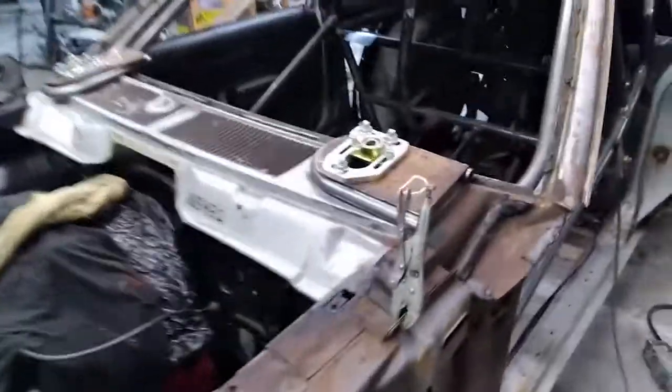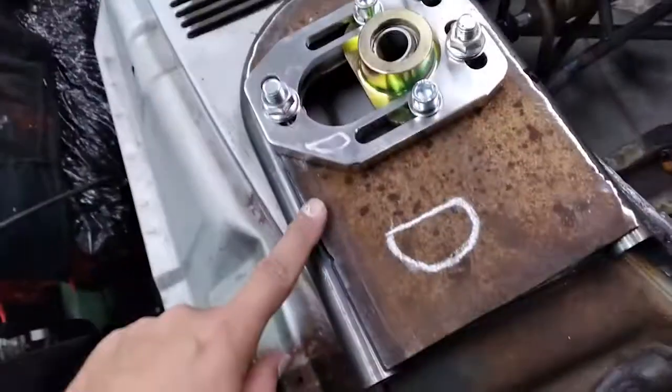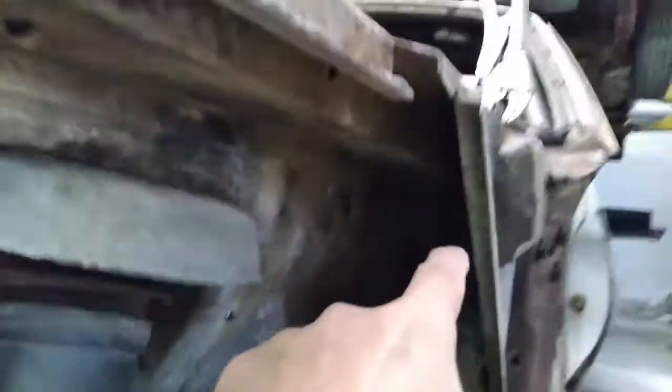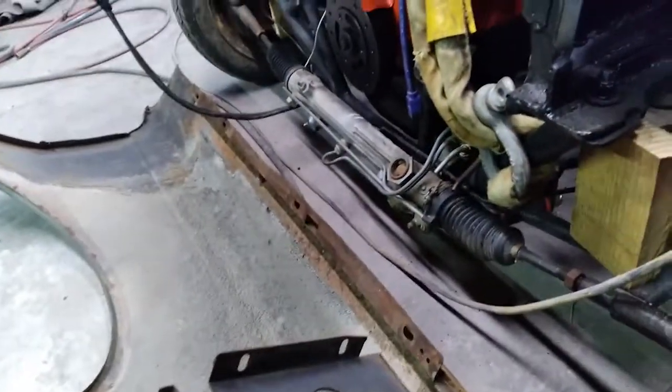We're going to take this right here and cut this out, then run a bar from in there off our dash bar, and then we'll tie into a wraparound bar right here.